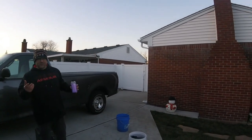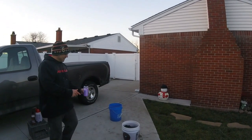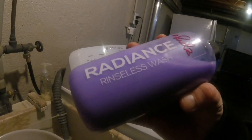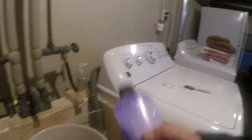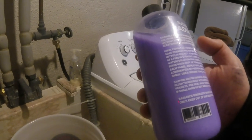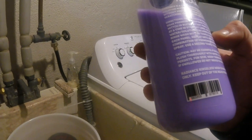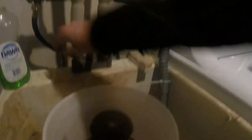We are going to continue with some footage of how much product we put in the buckets. For this Suds Radiance Rinseless Wash, we are going to be adding one ounce to two gallons of water. We are going to use warm water. This bucket is a little over four gallons, so we will add two ounces — a little over two ounces.